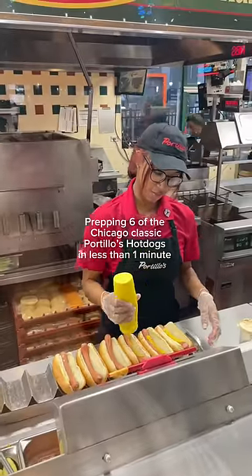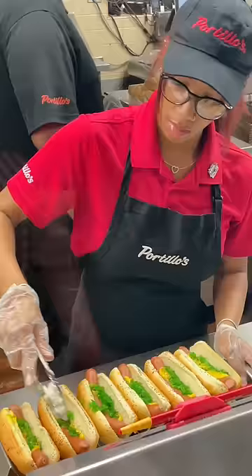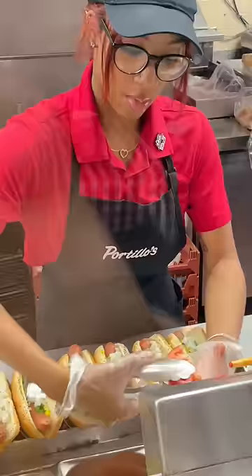Prepping six of the Chicago Classic Portillo's hot dogs in less than one minute. First, yellow mustard, then add bright green sweet pickle relish, freshly chopped onions, and two tomato slices for each hot dog.